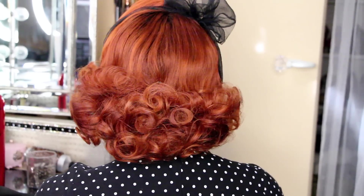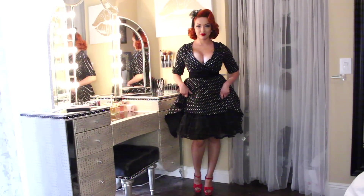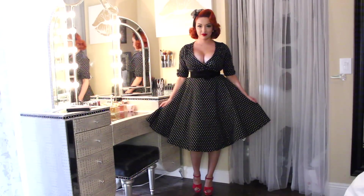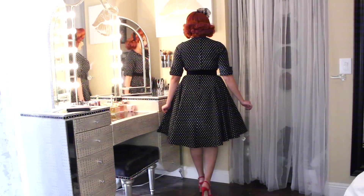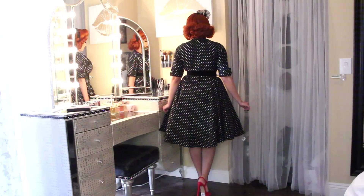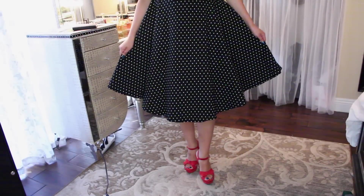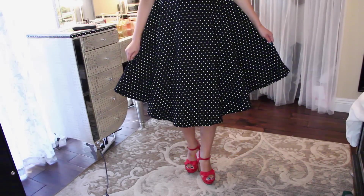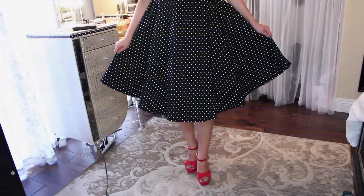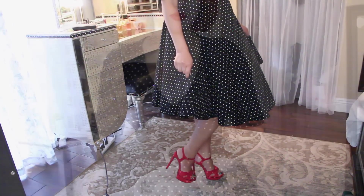Here is the back view. For the outfit, I got this gorgeous black and white polka dotted dress from Unique Vintage — it's the Dolores dress. I paired it with a crinoline at the bottom to give it a lot more volume. The dress has a lot of stretch so it's extremely comfortable. I paired it with these red heels — I forgot to take the price tag off, but I also added a belt. These are the Claremont heels from Tony Bianco and they have a cute little bow detail in the front. I believe they were $30 on the Tony Bianco website.